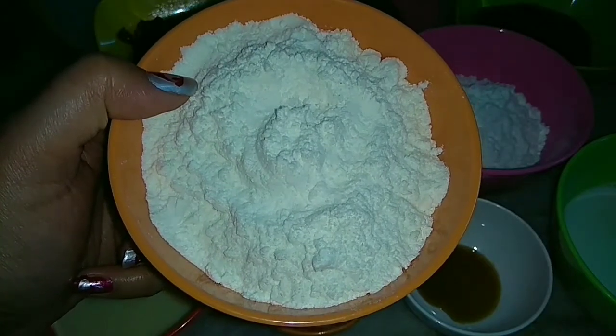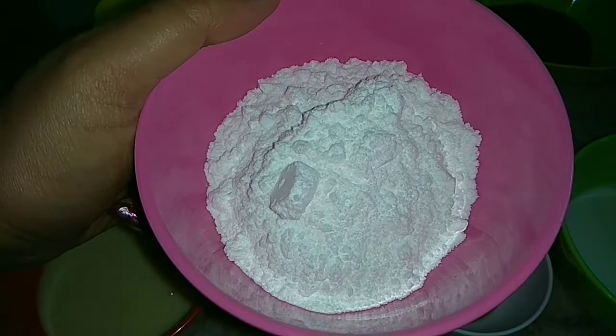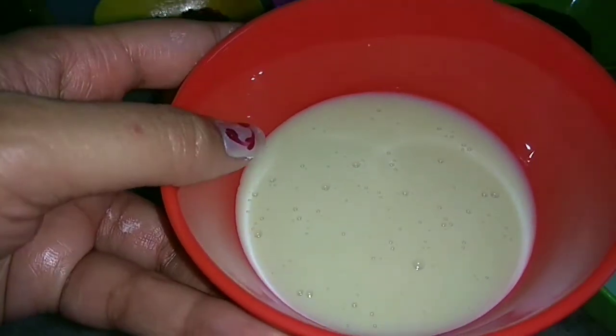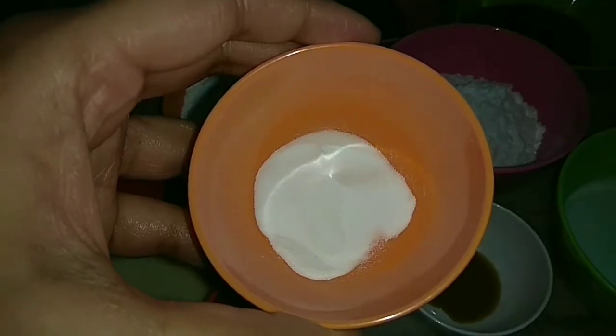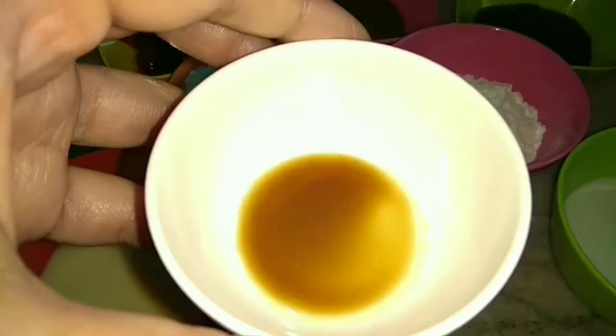For that we require refined flour or maida. We also require powdered sugar, condensed milk, milk, baking soda, vanilla essence, and mixed fruit jam.